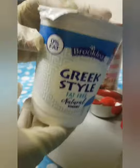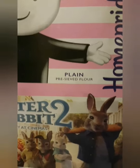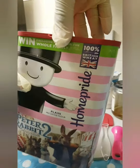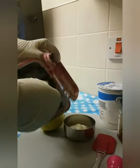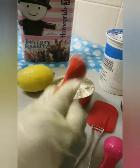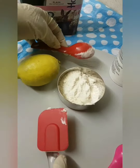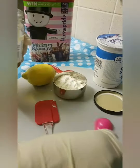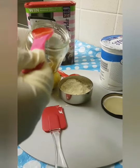Our next ingredient is plain flour. Use any plain flour of your choice — you can use the blue one, you can use any from any shop. It's just a normal baking flour. So we need one tablespoon of our plain flour. So in total we have two tablespoons of yogurt and one tablespoon of plain flour.